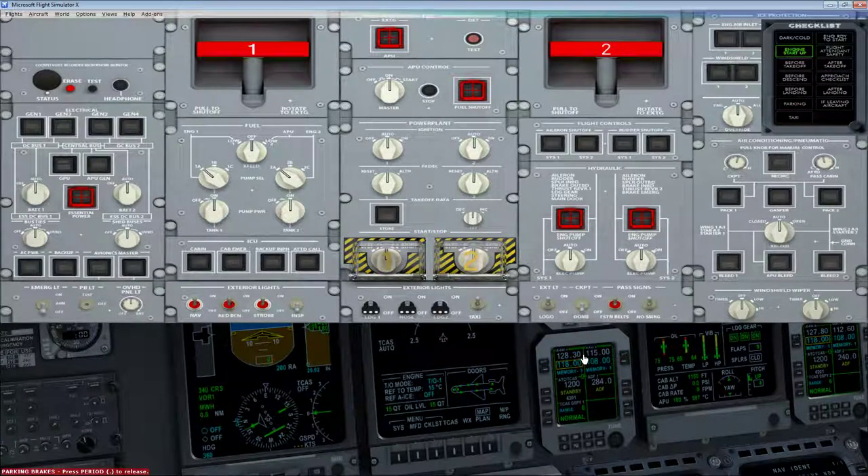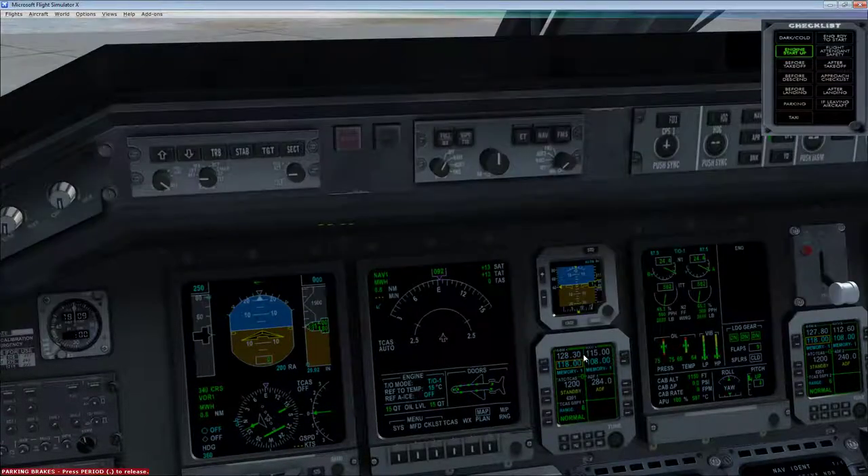Last thing we need to do is calculate our V-speeds. Turn off the overhead with Shift+2, go to MFD and speeds, and hit Calculate. The airplane uses its weight and outside air temperature to figure out our V-speeds. V1 is our decision speed, rotation speed is 114 knots, and V2 is our single engine climb speed. That's it.